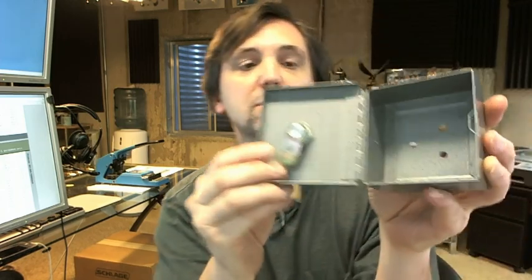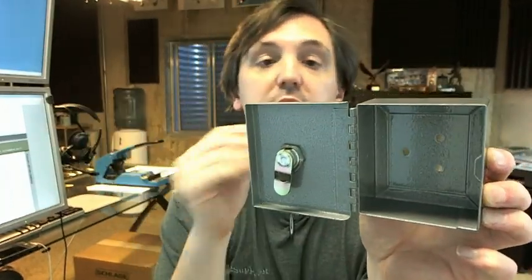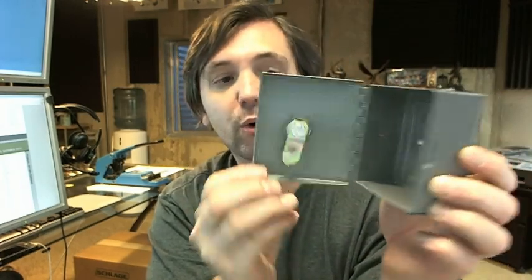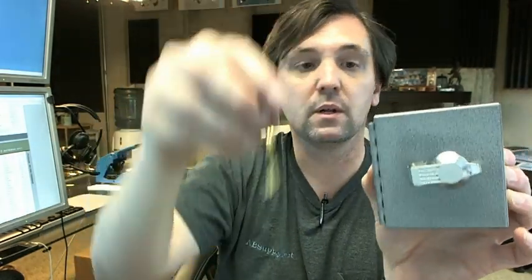There are three holes in the back for the provided sheet metal screws for attaching. Per HPC's description, you can install this under the hood to the frame of your truck inside, anywhere where you need some security for ignition keys or any other item that shouldn't be readily available to a thief.